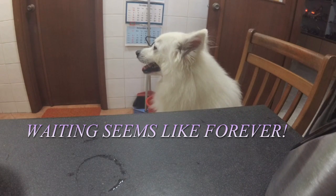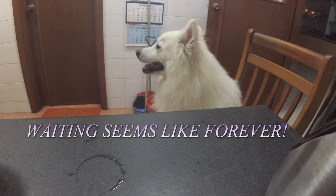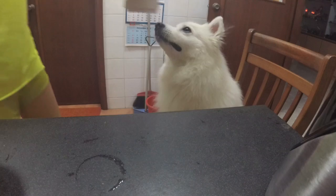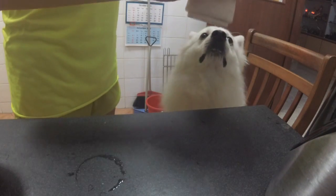Still waiting forever and ever — where is my milkshake? After adding some water to make it smoother after blending, give it a mix and put it in the blender and start blending.